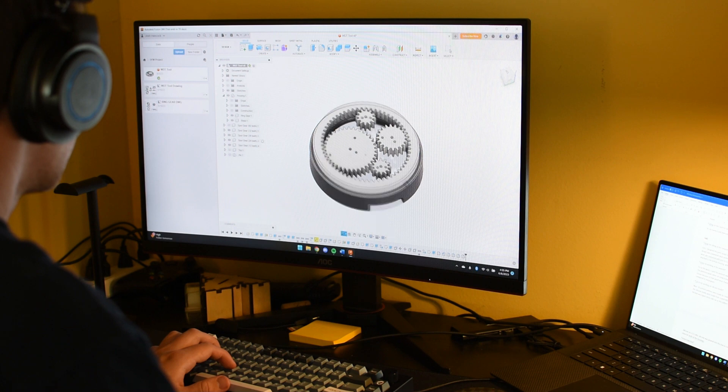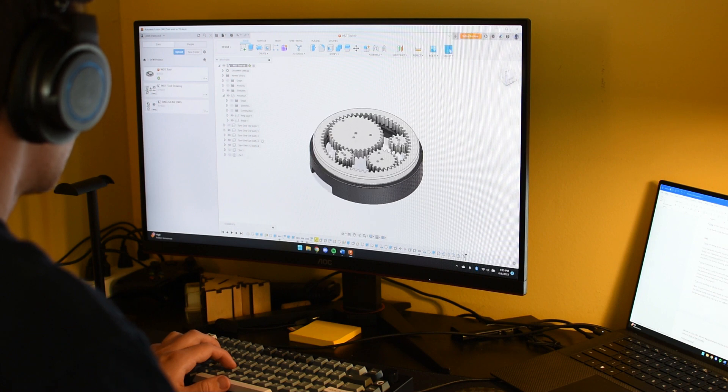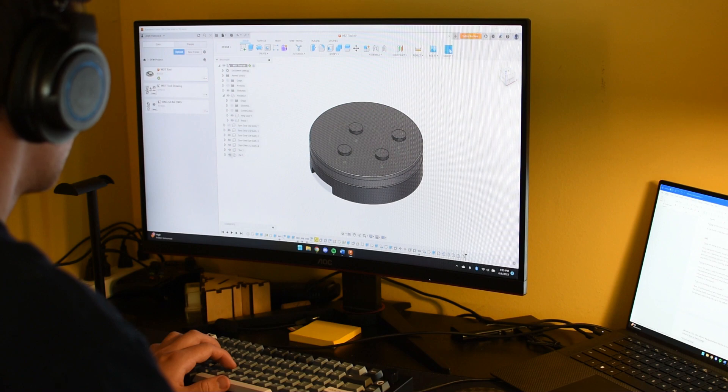Hi, my name's Josh Hancock. Here's how I made it. Using Fusion 360, I designed a planetary gear system which holds the needles and distributes the grounds, and is nested into an upper and lower housing.